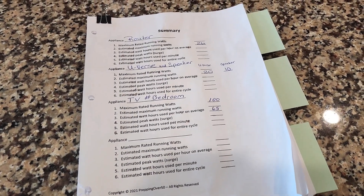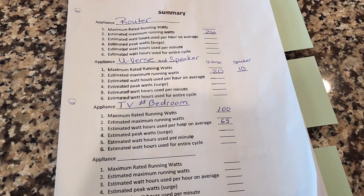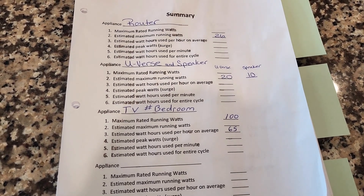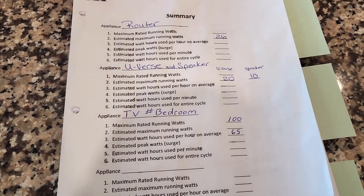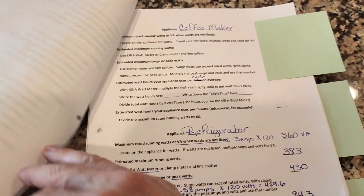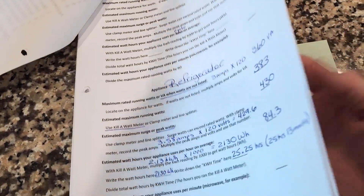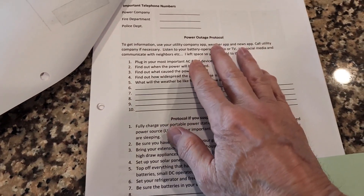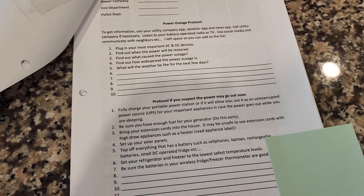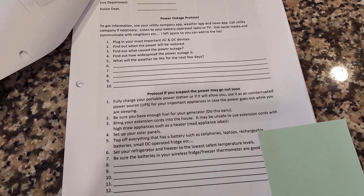If you'd like to learn how to figure out what you can run on any portable power station and how long you can run it — basically how to manage power in a power outage — you might want to check out my three-part interactive video series. You can download my summary sheet, a worksheet for your appliances, solar panel wiring info, power outage protocol, and test questions. I'll have links in the description below.